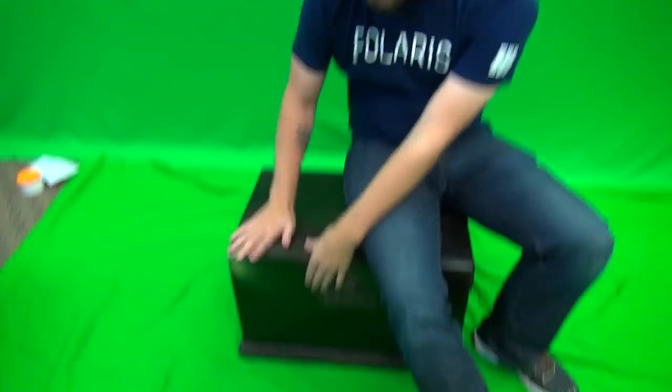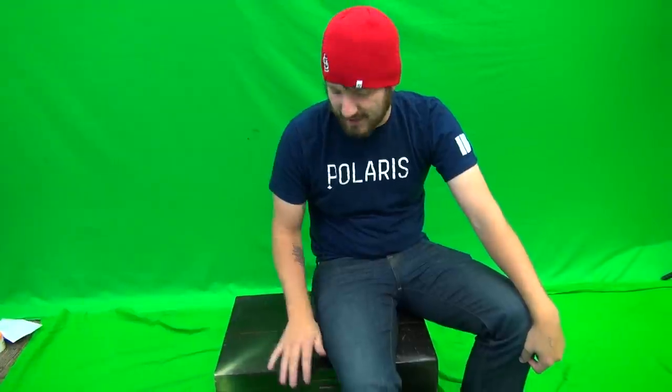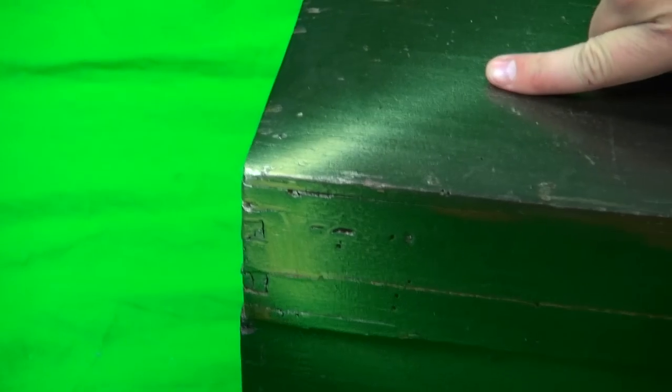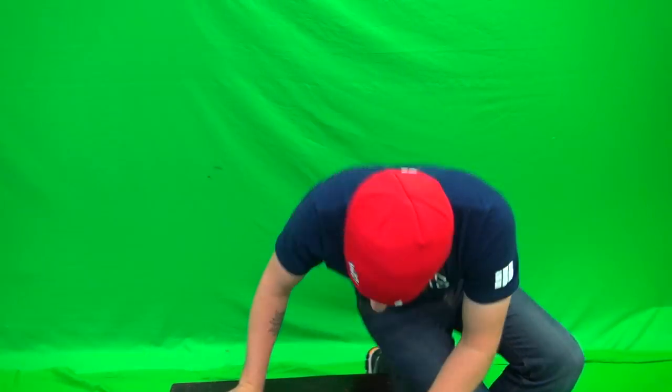Why hello there everyone and welcome to a brand new episode of Toy Chest! I brought the toy chest over onto the green mat screen thing. Why is there gold spray paint on it? I think I was testing it when I was painting the king chair. Why would you paint this when there's everything else you could test on? Let's get into the toy chest to see what it has for us today!